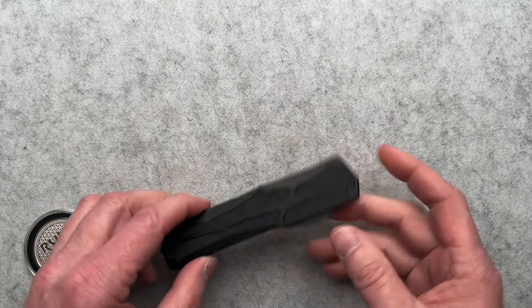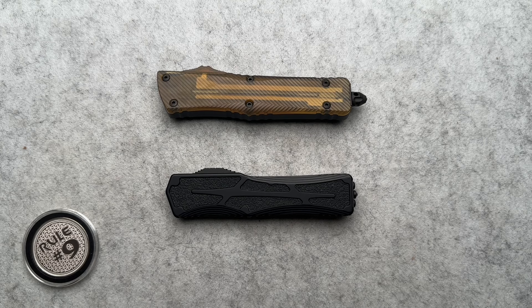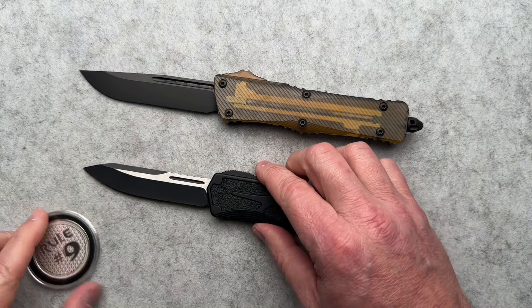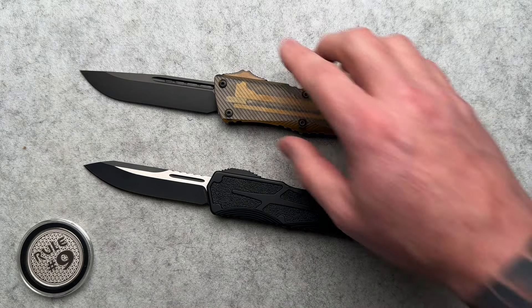That Velcro closure is unusual — don't see that very often. I do have this Microtech, the Combat Troodon SE — it's Magnacut. I've done a video on this before with a different blade but the same knife, so I'm not going to go into all the details. However, it's kind of pertinent because you've got father and son here. Microtech is Anthony Marfione; Heretic is Anthony Marfione Jr., who goes by TJ. So there are a lot of similarities and some differences we're going to touch on.